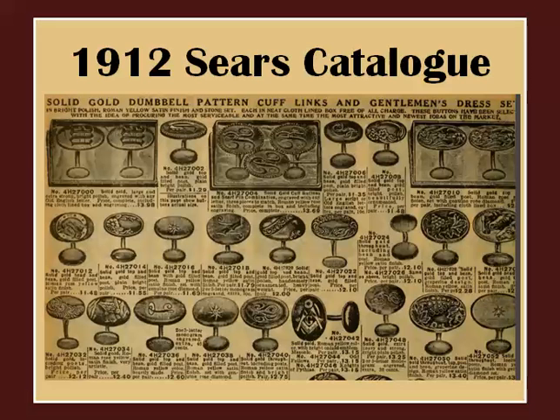The following decade doesn't show much change in the cufflink area. With the advent of the First World War, adorning oneself with exquisite jewelry wasn't exactly a priority.